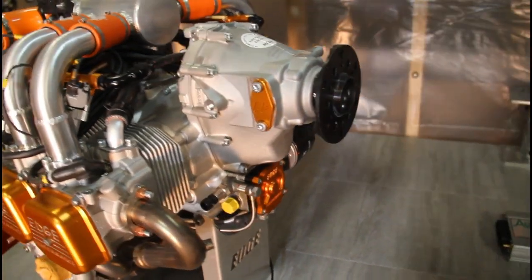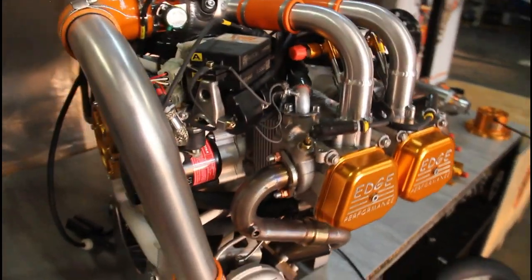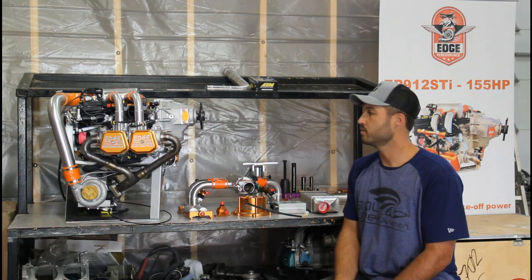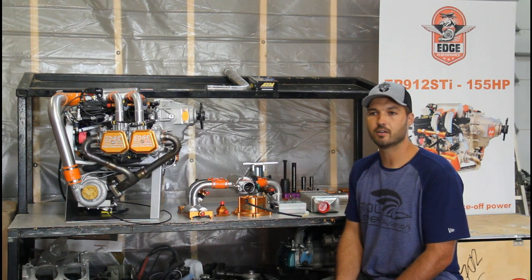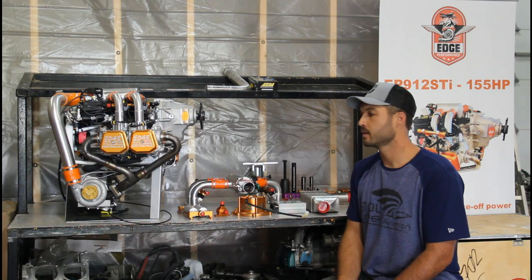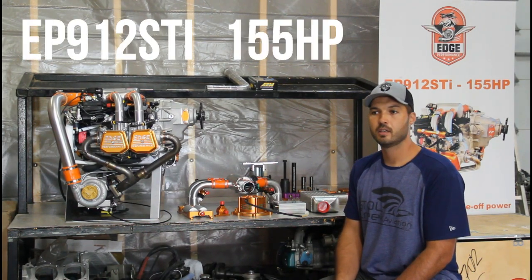This is going to be a great application for guys wanting a fuel injected turbo setup. It's going to be a lot cheaper than the 915 and 35 pounds lighter. We're seeing about 126 horsepower on engines where we can get a good intercooler in and get the intake temp down. Without an intercooler, we're seeing about 119 horsepower, which is still better than the carbureted versions.